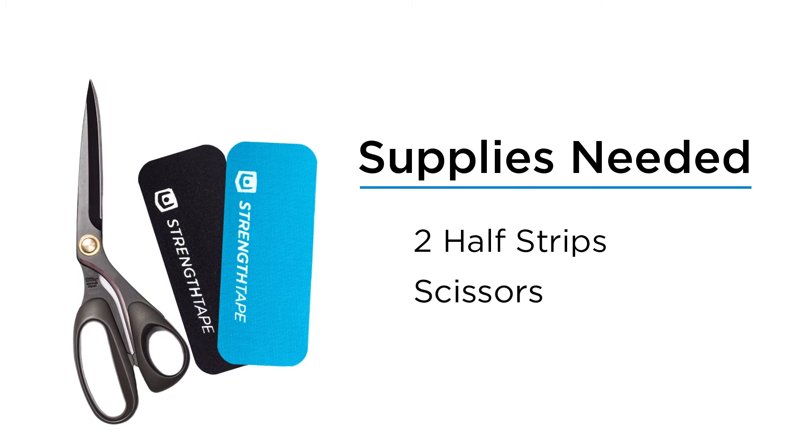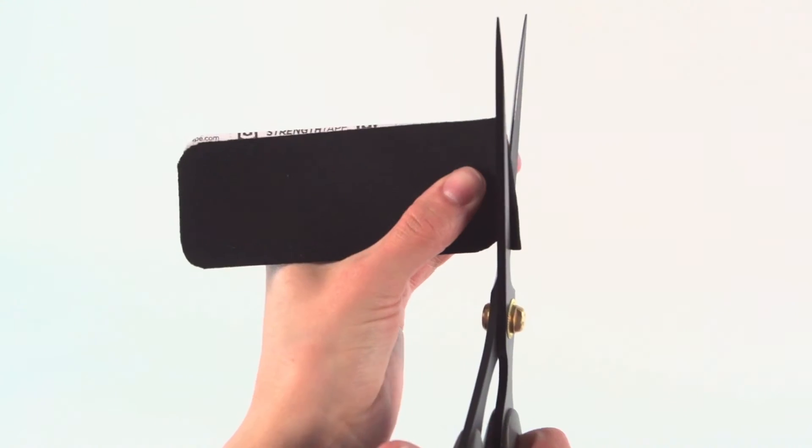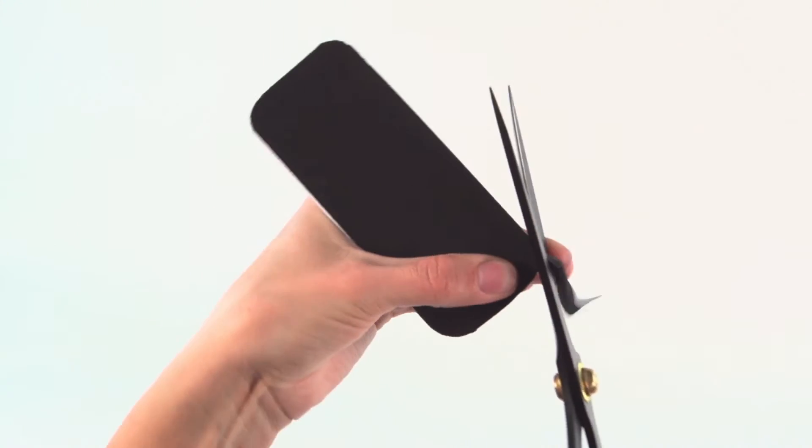For this application, you will need two half strips of tape and a pair of scissors. To make half strips, fold a full strip in half and cut rounded corners along the fold.